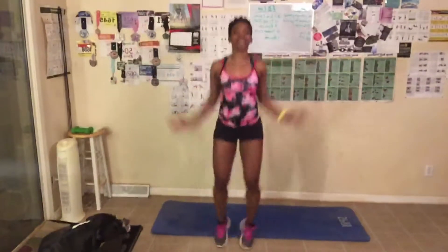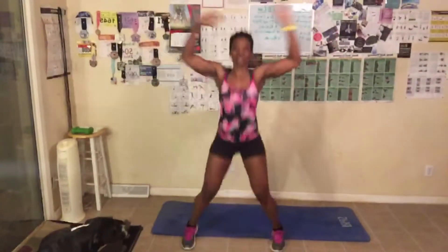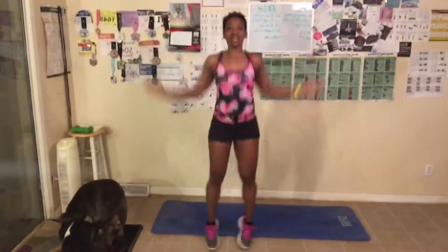One, two, three, four, five, six, seven, eight, nine, ten... twenty... twenty-five, twenty-six, twenty-seven, twenty-eight, twenty-nine, thirty... forty... fifty. Good job! Now you see I just modified — kind of do what I want.